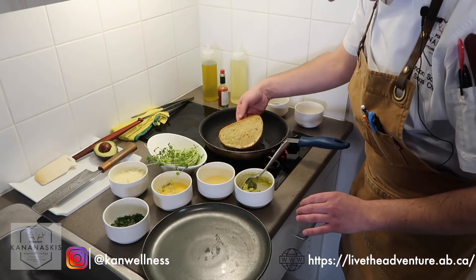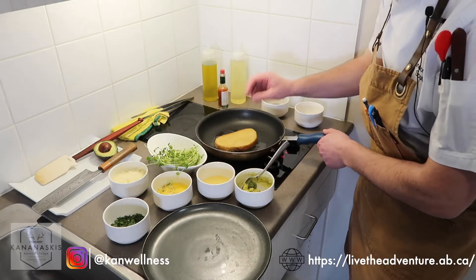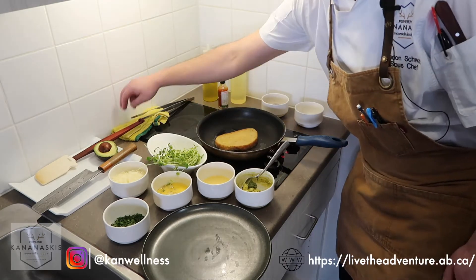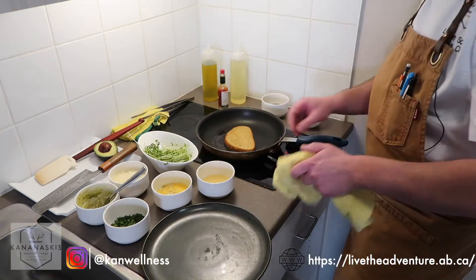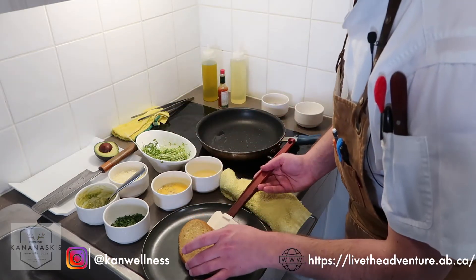At this point, we're going to flip our bread. We're looking for a nice brown color on that — it's starting to caramelize a little bit and starting to crisp up, much like when you put it in a toaster. The idea is you want it a little bit crispy on the outside but still nice and soft in the middle. Take that off and put it right on our plate.